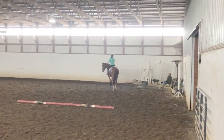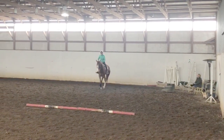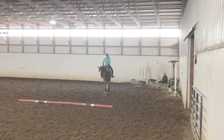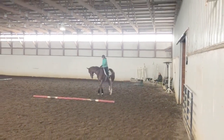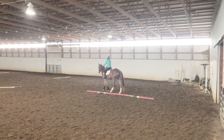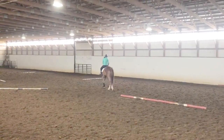His name is Behind the Bling. We bought him at the end of the winter last year. He's a 2016 thoroughbred. He is Pennsylvania bred. He ran about seven times and was just very bad at it, so we ended up getting him.